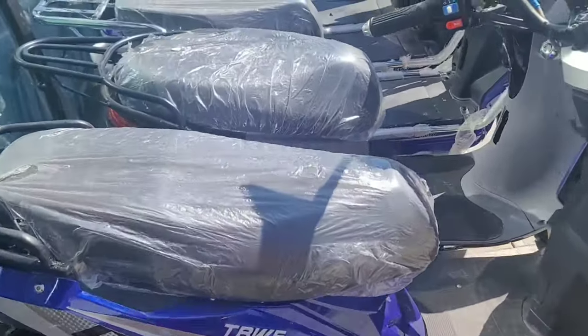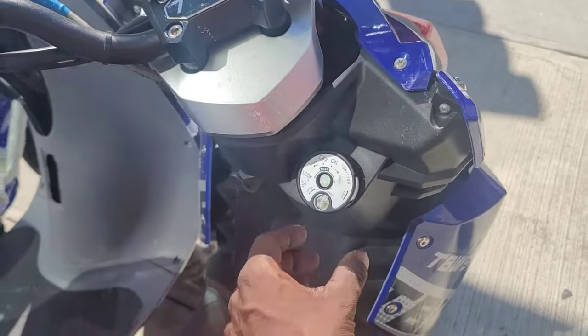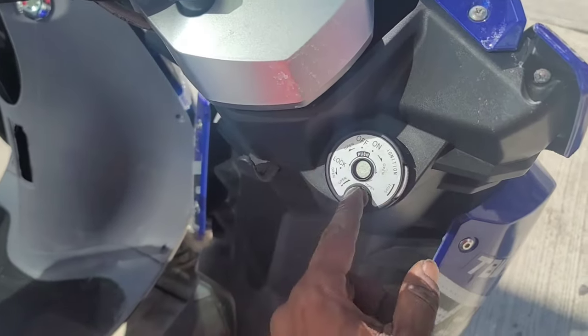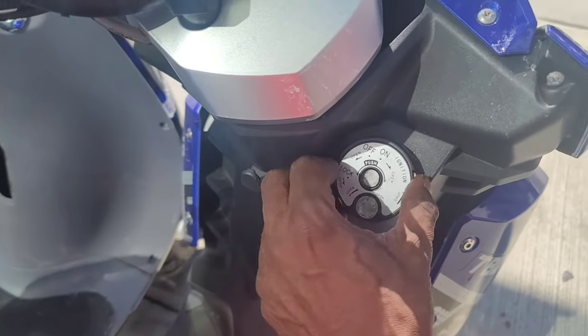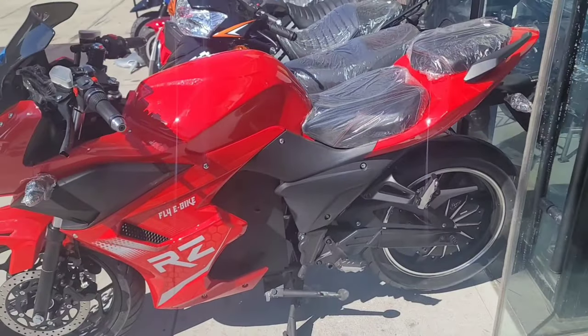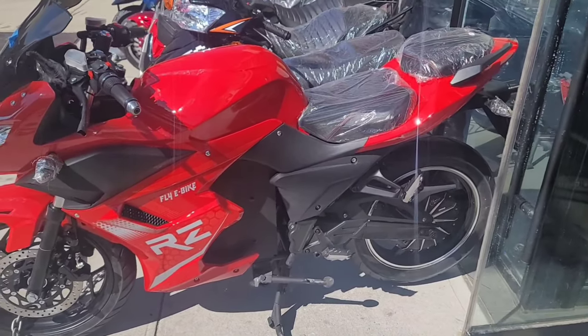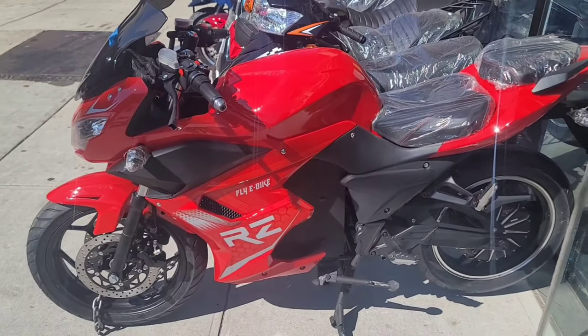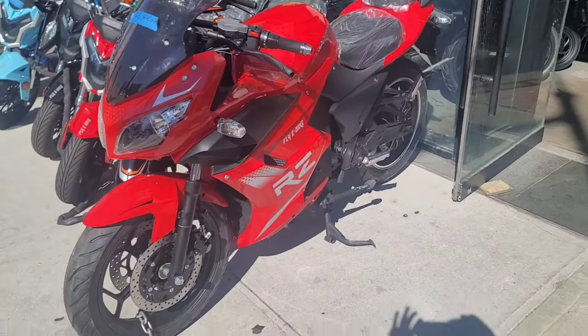These bikes come with titles. I'm going to try to get the title to show you guys in a second. You get a second key to open this up — this is some kind of lock-in mechanism device. It's coming on a new model, the new 2022 RZ. Looks much cleaner, less decals — nice looking bike.